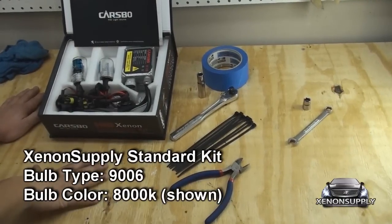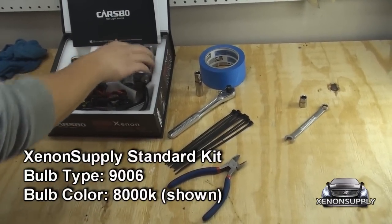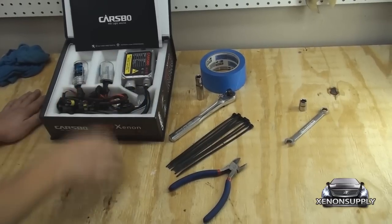You'll also need the ZenonSupply standard kit. It comes with two ballasts, two bulbs, and the wiring harnesses, along with some wiring brackets.